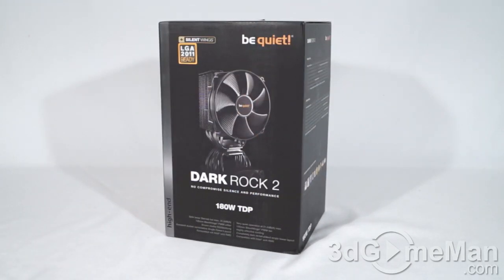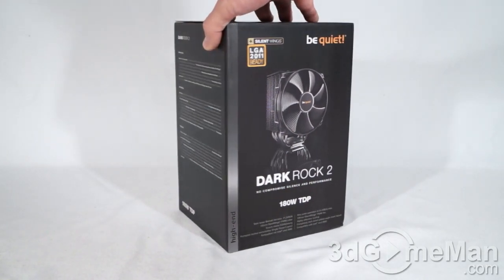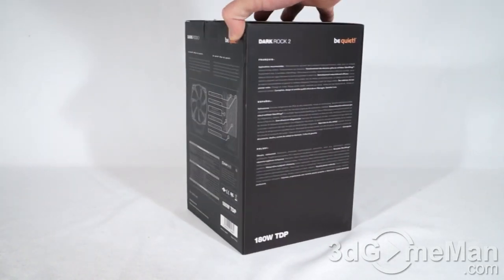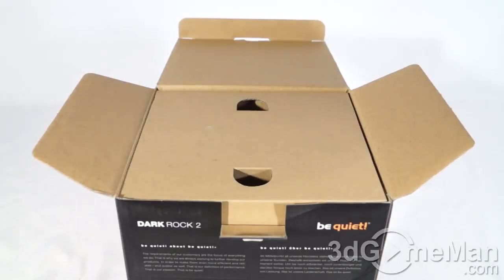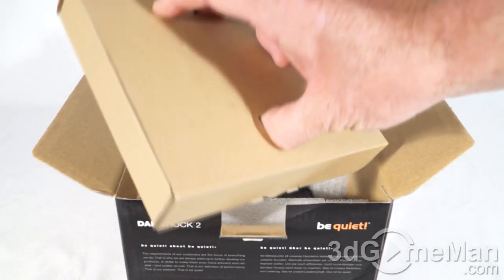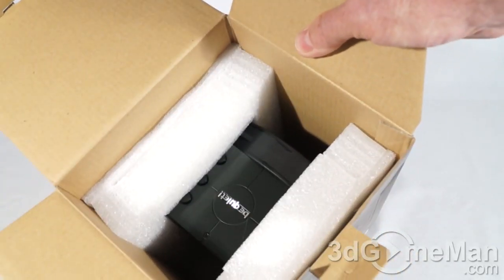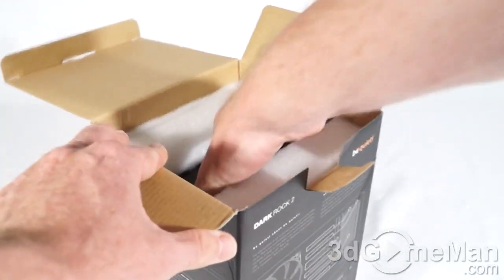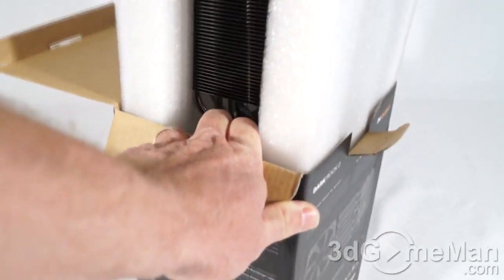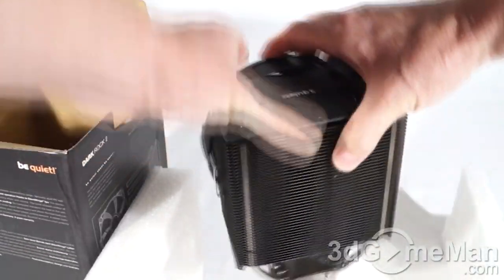Today I'm looking at the be quiet Dark Rock 2 CPU air cooler. It comes in a great-looking box with a picture of the product on the front, plus lots of features and specifications. Opening it up, there's an accessory box at the top and the cooler itself, packaged very well between two pieces of styrofoam.